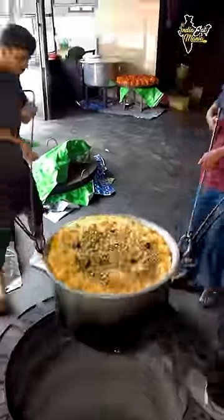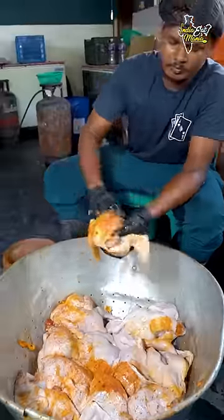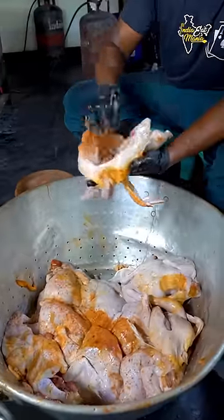Today I am going to show you Kerala chicken mandi, which is made in a very difficult way, in a large quantity. The chicken has started here, a little masala is put here, and it is made in a good way.